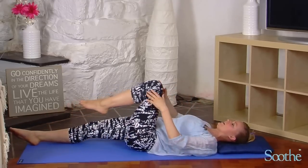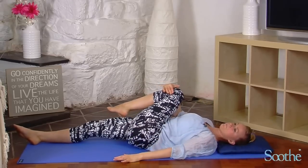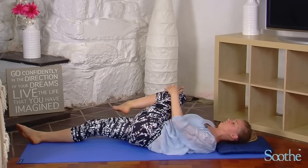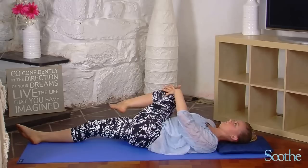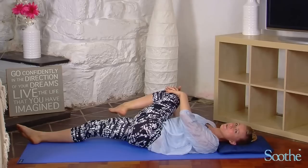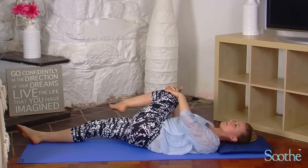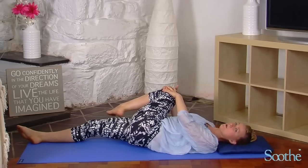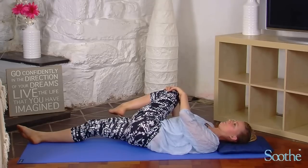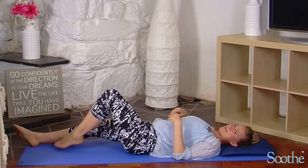Switch those legs over, take hold of that left knee and draw that left knee up towards the right shoulder — on the exhalation. Be kind to your body, work with it. Understand that it's taken many years to get your piriformis and your gluteals this tight; it will take time for them to release. It won't happen overnight, but it will happen if you practice these exercises regularly. And release that leg back down to the floor.